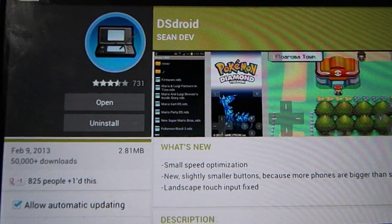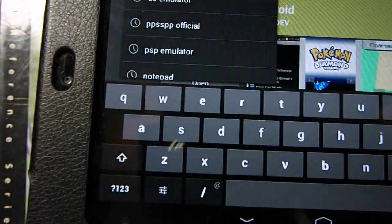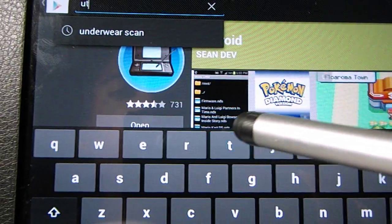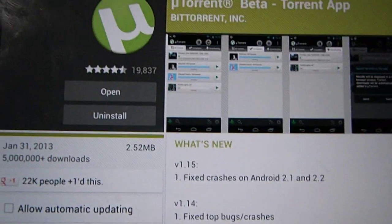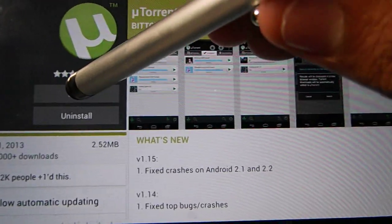Next thing you want to do is download games. What I advise you to do is go to the Play Store again and download uTorrent. Alright, so download uTorrent and open it.